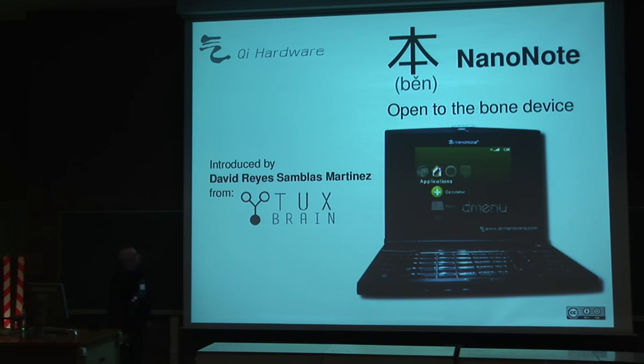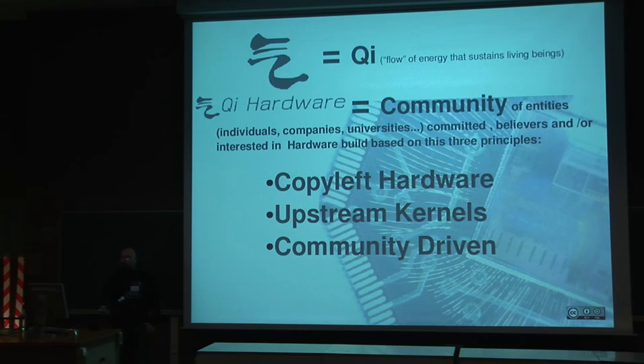I want to introduce the CHI Hardware project and this device we developed. CHI Hardware is a community of entities formed by individuals, companies, universities, and everyone that wants to join us. It's committed to the belief that we can do hardware in different ways than it's usually done, and it's based on three principles: copyleft hardware, upstream kernels, and community driven at all levels.